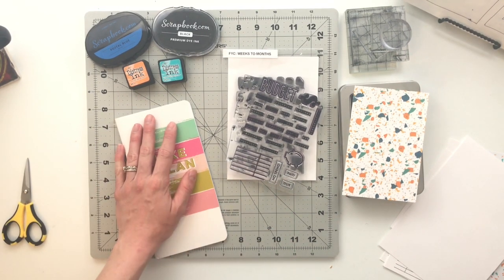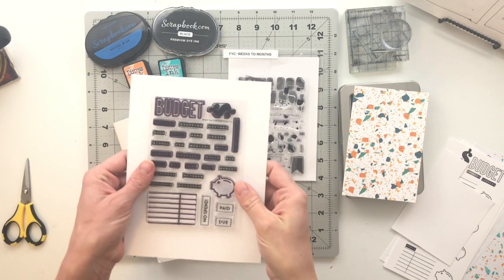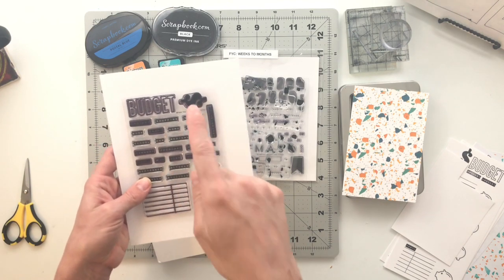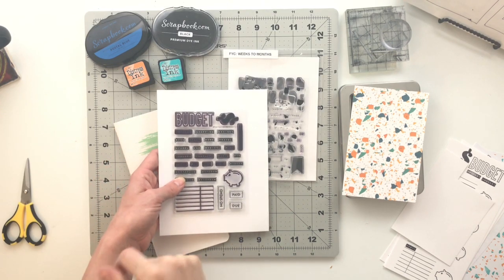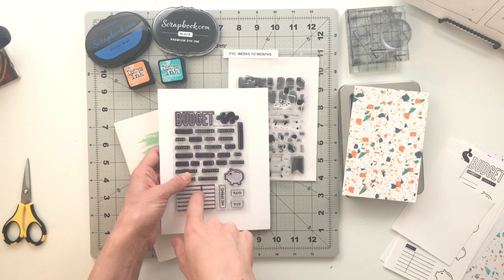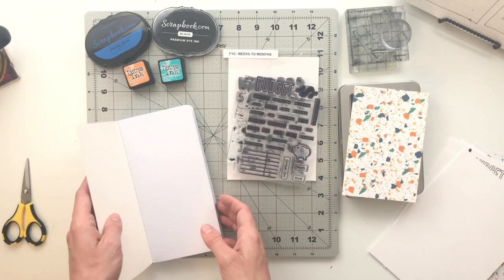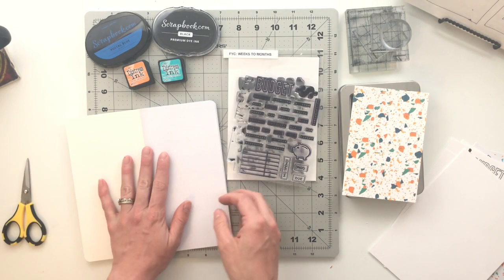Today I am working on something a little bit different. I received this stamp set from Future Crafty — it is called the Budget For It stamp. If it is still available in the shop I will put a link to it down in the description. Budgeting is something that I definitely have a passion for and have definitely fallen off the bandwagon of, so in an effort to get back on the budgeting bandwagon I am going to be putting together a budget book — or really more of an expense tracker, but we're just going to call it a budget book.